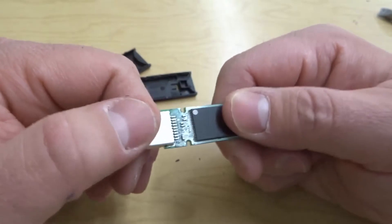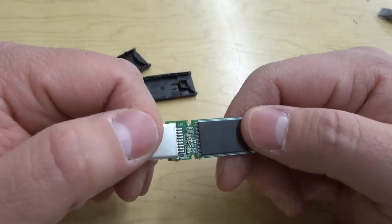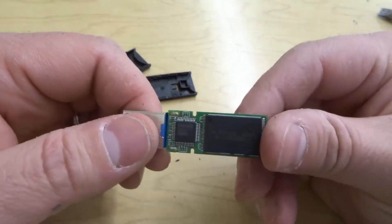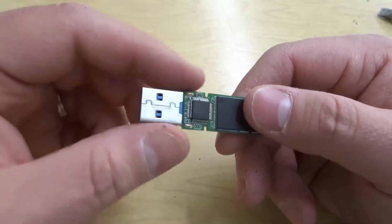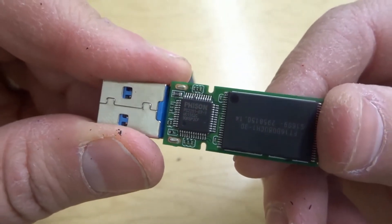Now I'm not a microchip expert or technology expert or anything like that — I'm just a regular person that likes looking at stuff. So I can't really tell you a ton about what you're seeing. I can tell you that it looks really cool and I had no idea that this is what the inside of a USB thumb drive looks like.